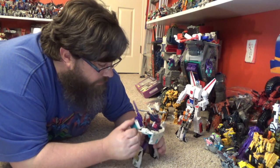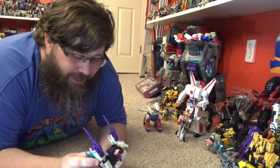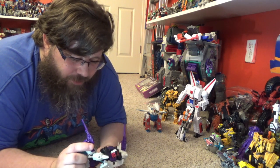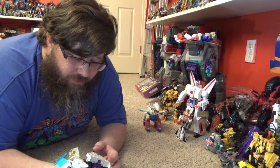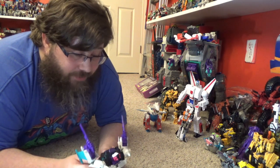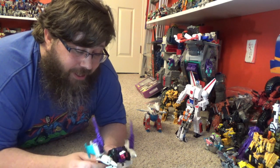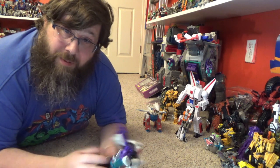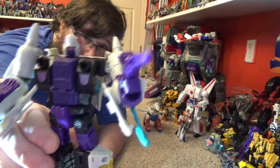The orange wing pieces get in the way a little bit for articulation occasionally, but not too bad. Overall it's a great figure — fun, nice, and I think it's a great pickup. I think you will be satisfied when you get this guy. Hit me with some likes, shares, and comments, tell me what you thought of the review, and I'll see you on the next Earthrise Transformer review. Be good to yourself — good night folks!